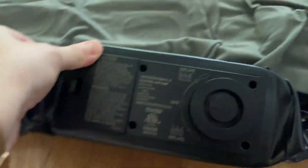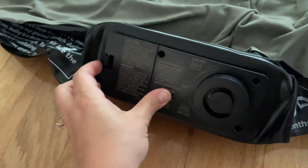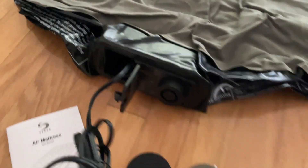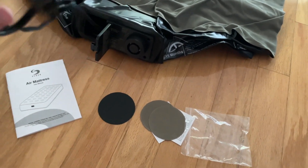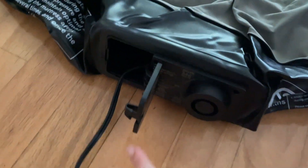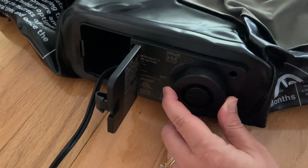It also has right here where it inflates and deflates. Open this up, you have a power cord, and it should only take a few minutes to inflate. So we're going to plug this into the wall, turn it on, and it's going to inflate itself. When it's done you just store this, and right here is how you will deflate it. We've got it plugged into the wall and it's attached right here — we're just going to twist this on to inflate.